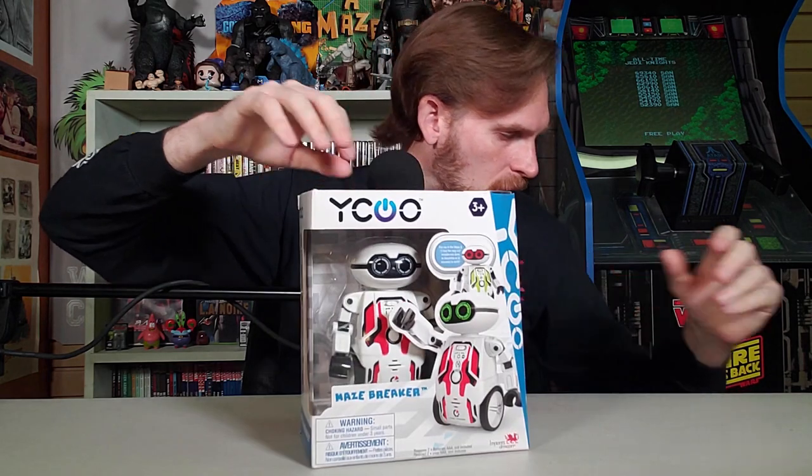Put me in the maze and I'll find the way out. It's not for children under three years old. Requires two AAA batteries, which are not included. This seems pretty cool. Let's pop it open.